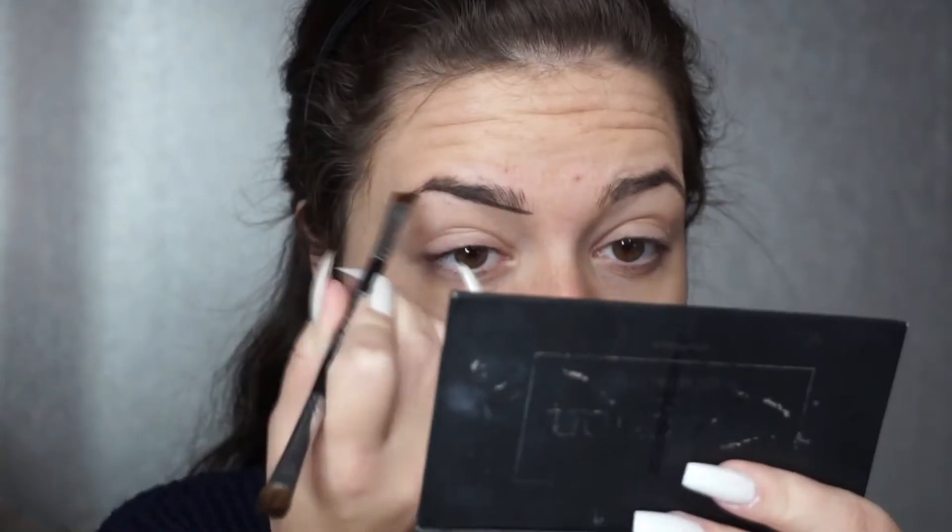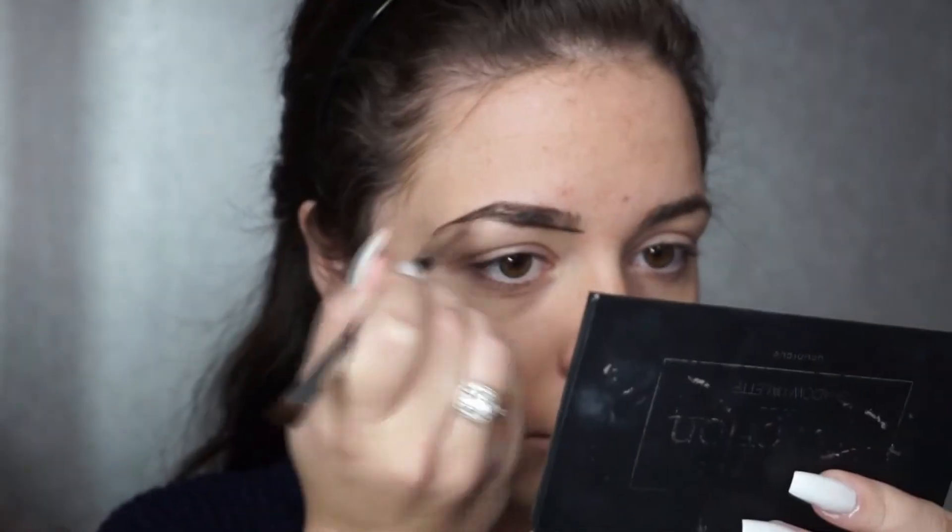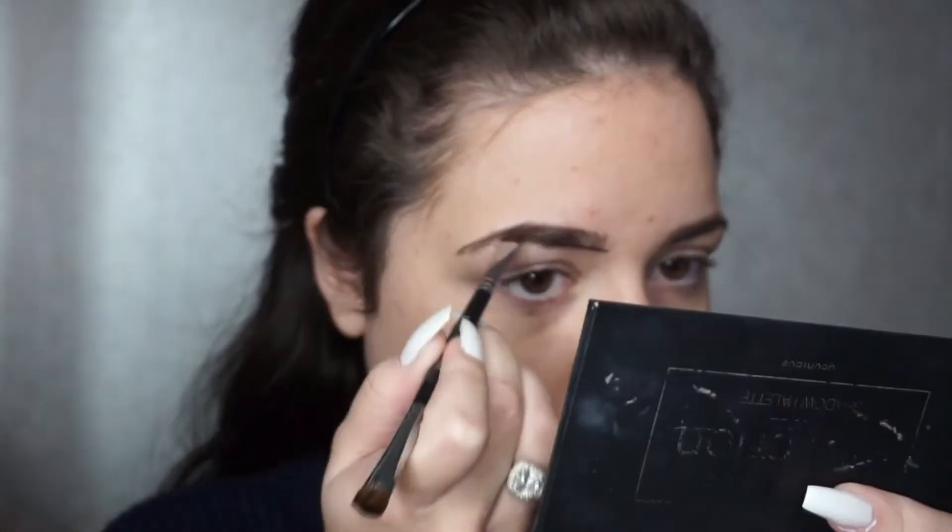I'm using the foundation in colour Taffeta and a little bit of Organza to cover up my spots. As I've been using a lot of paint my skin has decided to break out, so I'm applying that and then I will go in and do my brows.